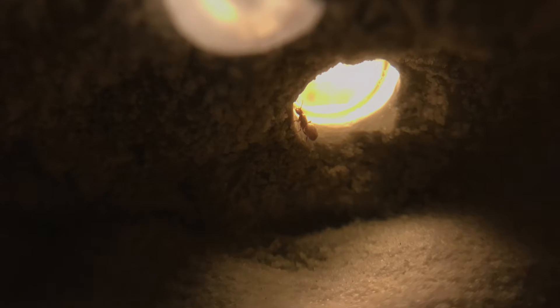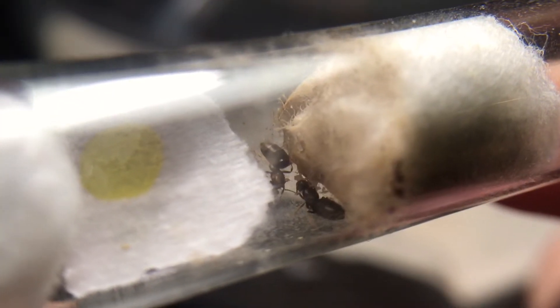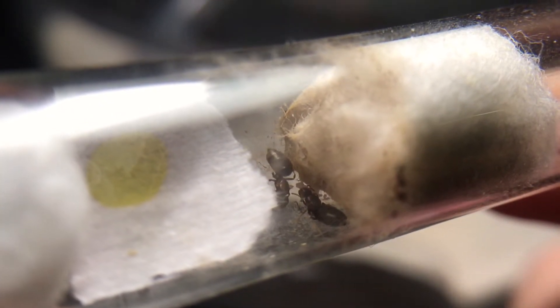Here's a picture of one of my Brachymyrmex patagonicus Queens inside the Talus Formicarium. So here's the Brachymyrmex patagonicus Colony — it's just the same old same old: 2 Queens and also a small batch of eggs.